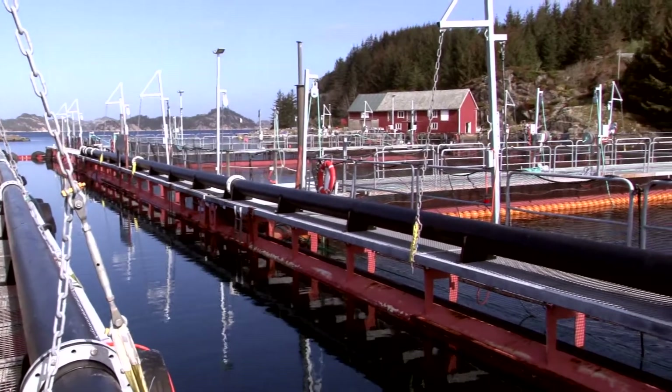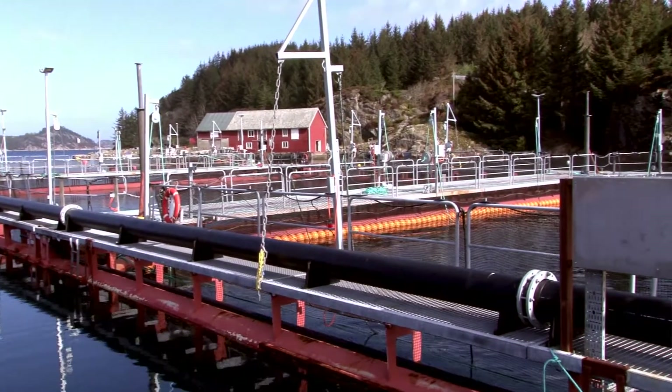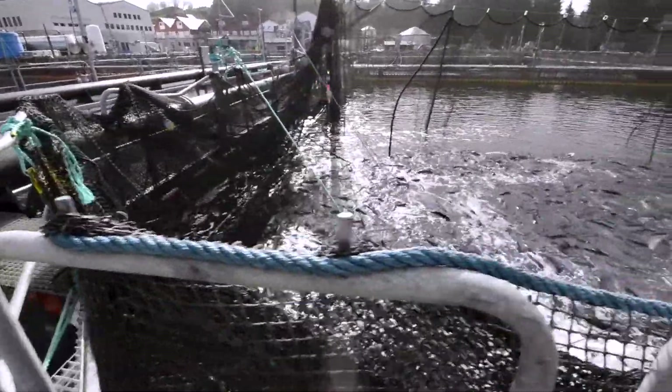Holding pens often lie in calm inlets with little water exchange, which can lead to a short supply of oxygen for the fish.